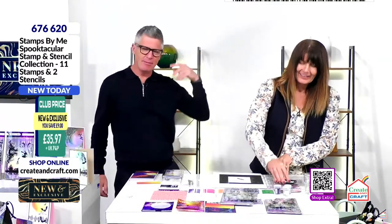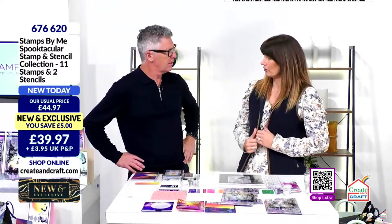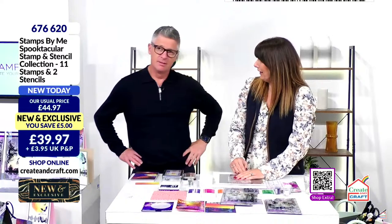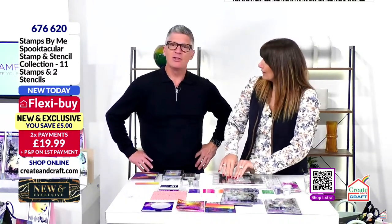A bat was stuck to your shoe! I've heard of bats in hair and stuff, but not one stuck to your shoe. When I get cold — Sid's not.